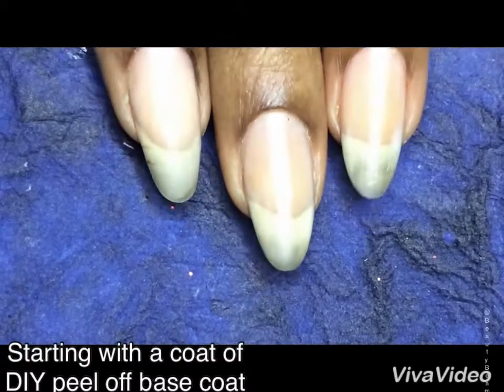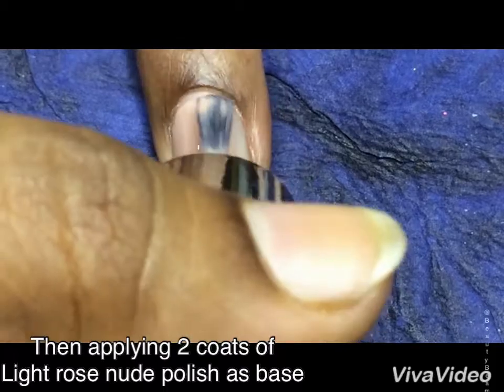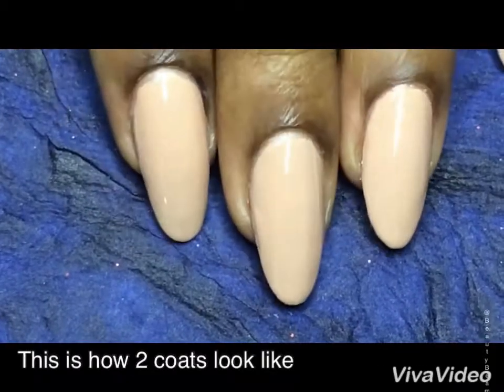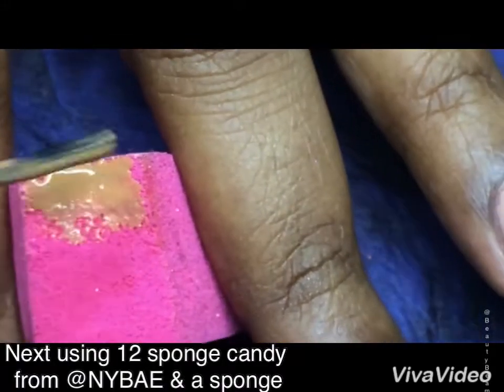Starting with a coat of DIY base coat, then I'm applying this rose nude nail polish as the base. I'm going with two coats, and this is how those two coats look like.